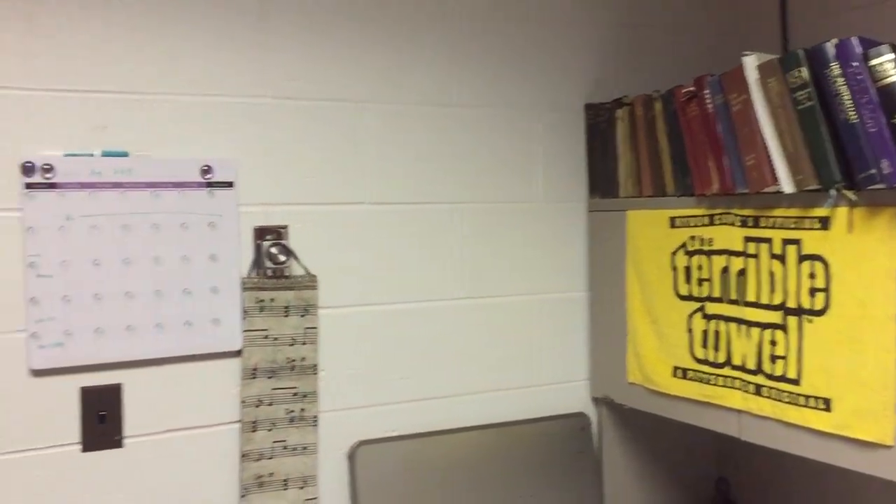I'm originally from Pittsburgh, so I'm a big Steelers fan. This is also where I keep my music library, which is in these filing cabinets over here, plus some music that still needs to be sorted. I keep everything in alphabetical order, with the exception of the top drawer, where I keep my collections organized by season of the church year, weddings and funerals, and so on. It's one of the easiest places to find things based on hymn tunes, so I'll start there.